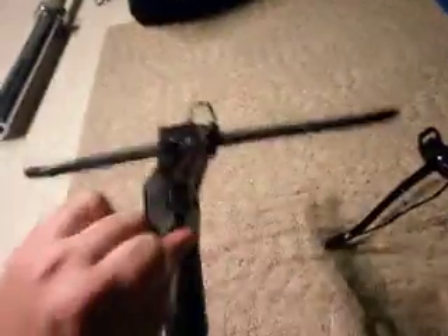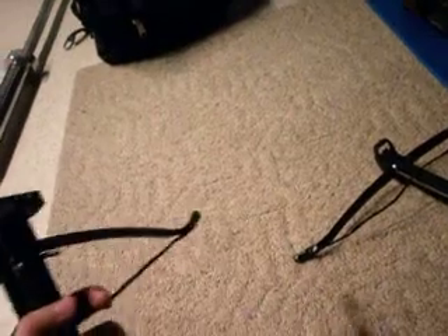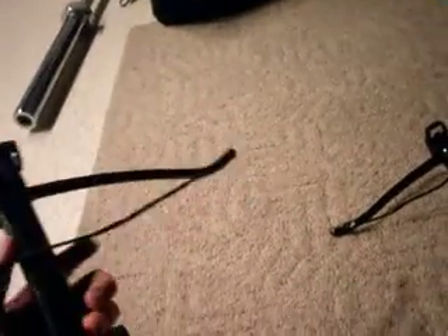They have a fifty pound bowstring. It's actually kind of hard to pull back — you pull back on these and it automatically puts the safety on. That's one thing I kind of like, cause I mean it's like a fifteen buck bow and you don't really want it going off when you don't want it to, so it's kind of nice.